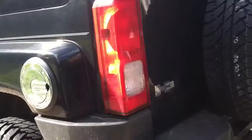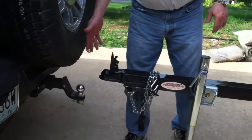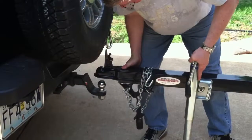Jordan is going to teach me how to get the wave runner hooked up to the Hummer. All right, once you've got your ball hitch close, you want to maneuver the trailer so it's hovering right over it.